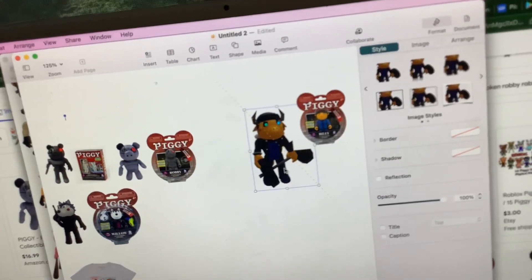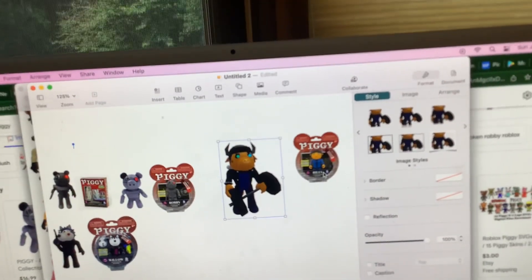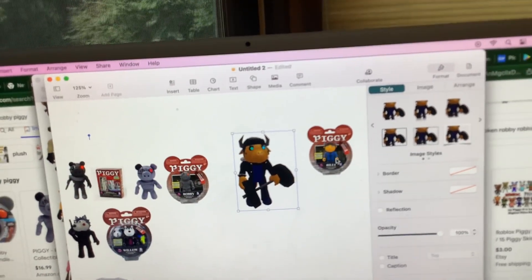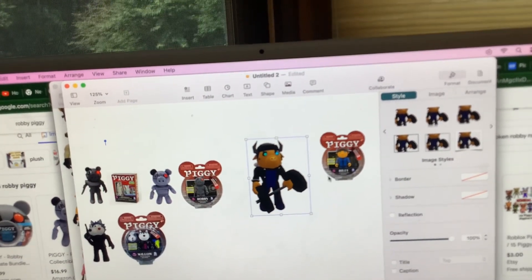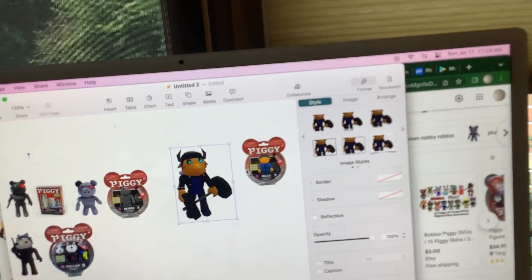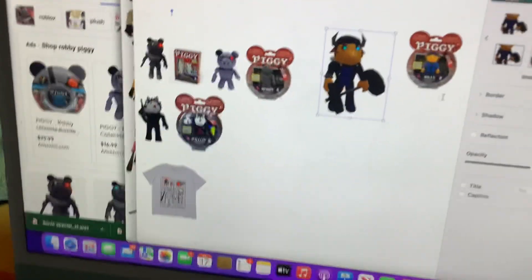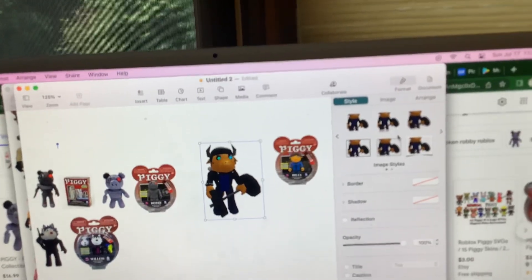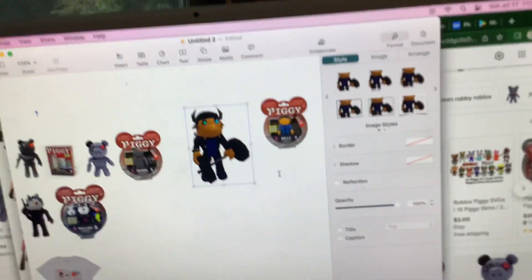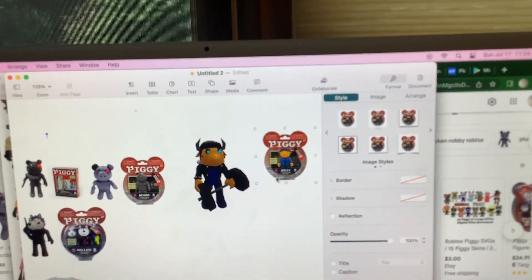This is what Billy looks like, and this is what the toy looks like. There's a slight difference because the jacket color is switched with the shirt behind the jacket. It looks like the pants are a little ripped up and he doesn't have shoes on. There's a difference there — I think it comes with the bear bell, maybe not.